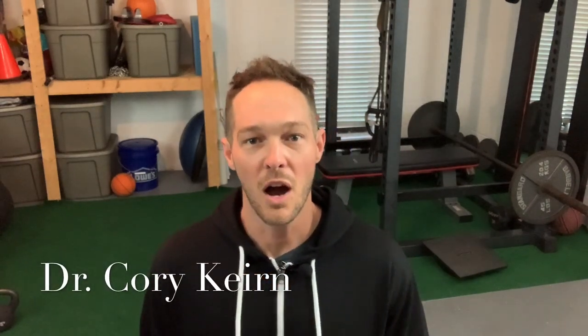What's up everybody? It's your boy Dr. Cory Kern here, and I want to show you an awesome way to use the Katsu Cycle 2.0 to warm up your arms and your legs and get you ready for any sort of workout you want to do at home. Check this out.